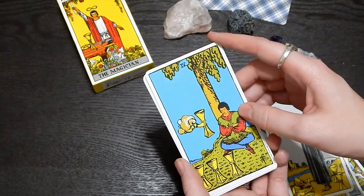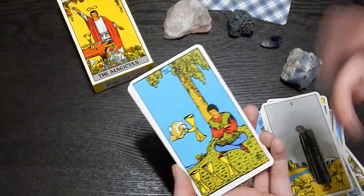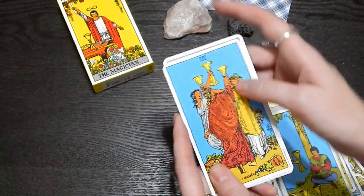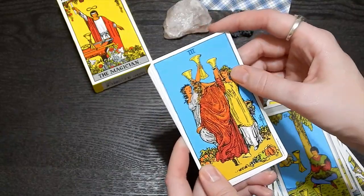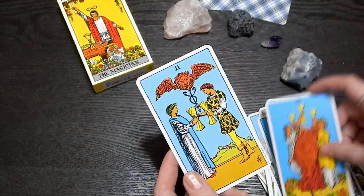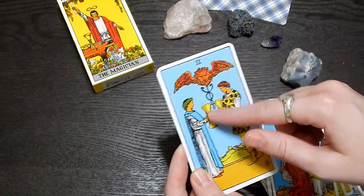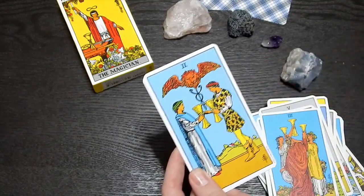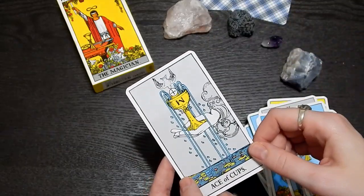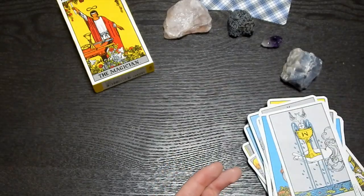Four of Cups — looks like they're looking at three cups wanting more, but there's a fourth one being offered. Three of Cups — they're celebrating, like cheers! I love that. Two of Cups — oh, that looks like the medical sign, like the caduceus that doctors have. And the Ace of Cups.